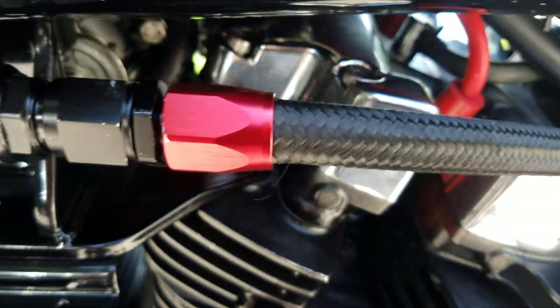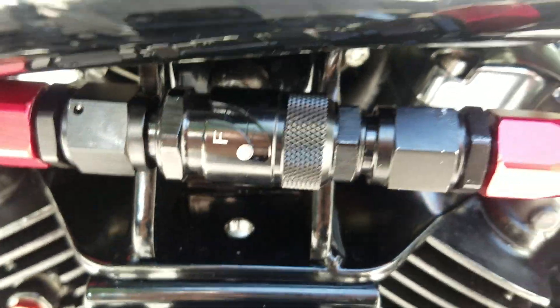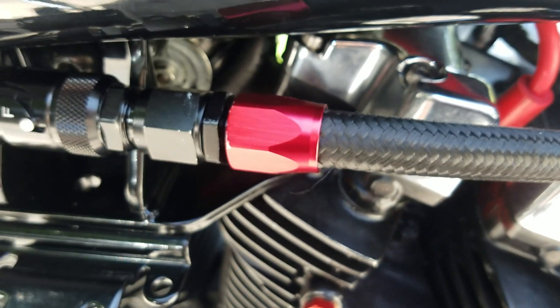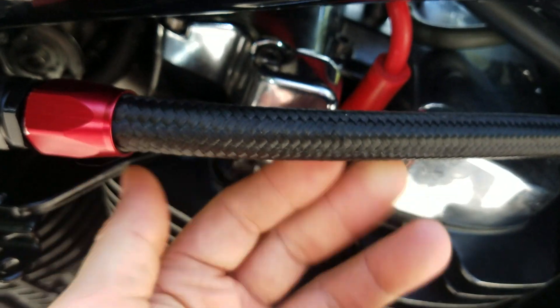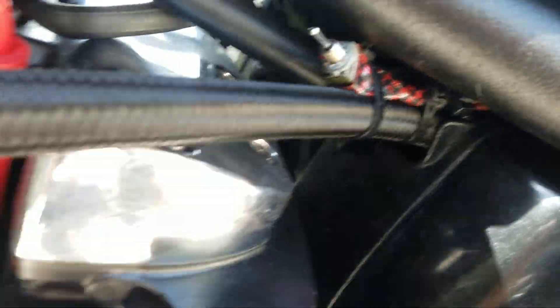This whole assembly is from Vibrant Performance. You've got the quick disconnect right here — it's a dry break — and you've got the placement hose fittings in anodized red, and then you've got the braided nylon Vibrant Performance fuel hose.